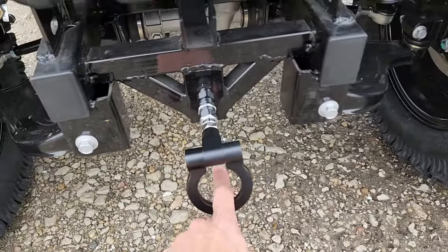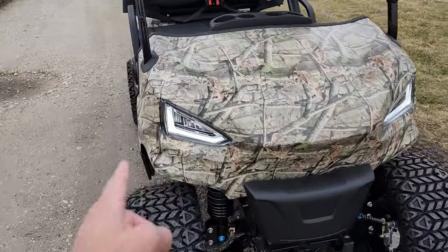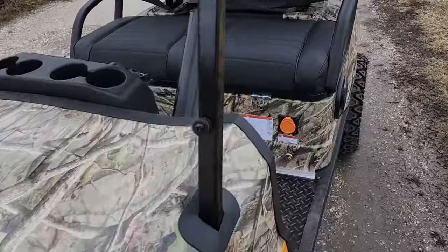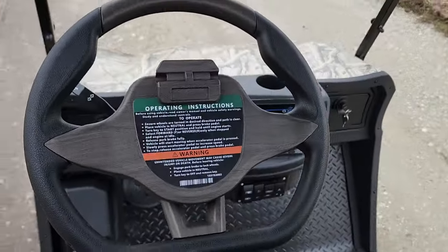You also have disc brakes in the front. You've got your nice tow bar in the front as well, so you don't ever get stuck. This one also has your turn signals, your headlights, your taillights.